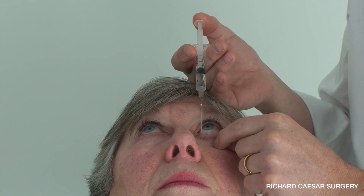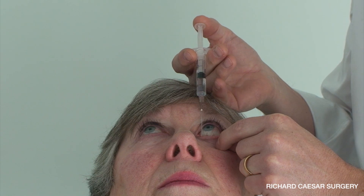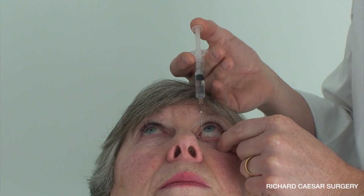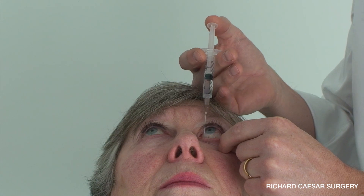This again enables you, with the lid on tension, to descend into the ampulla vertically and then rotate with the tip of the lacrimal cannula around the lower portion of that ampulla, stabilising your hand on the patient's head, and then depress the plunger using your thumb.